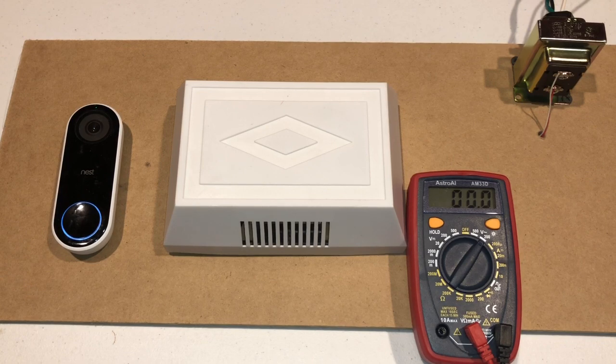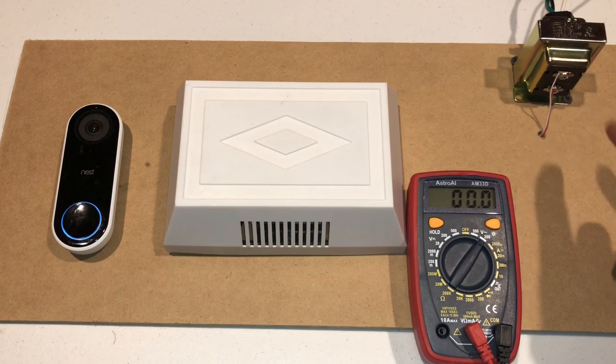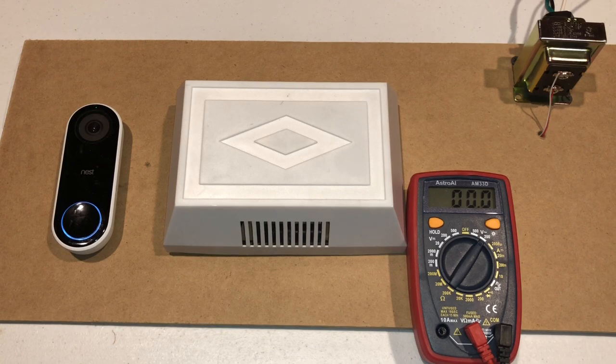So if you've got an older home and you don't have at least 16 volts coming out of your transformer, then you know that it's a problem because the Nest Hello needs a constant 16 volts to run. And you'll even see that actually the 20 volts isn't enough to run it either.